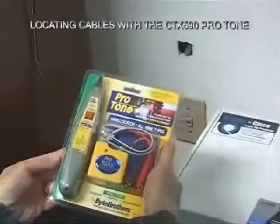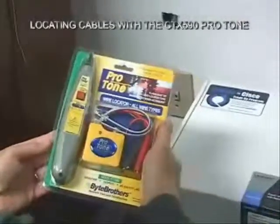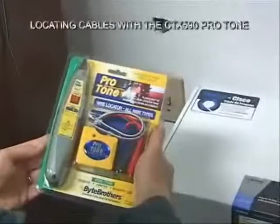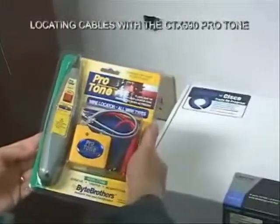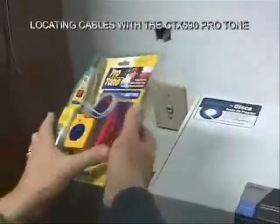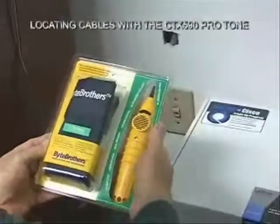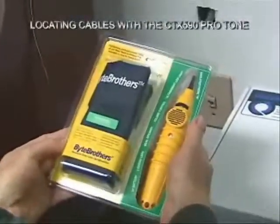ByteBrother's new Protone wire locator kit is really a first-class tone generator probe kit. It uses the same probe that we've been shipping with our TVR and our real-world certifier for years, and it has features packed into it that you're going to find very useful on the job.